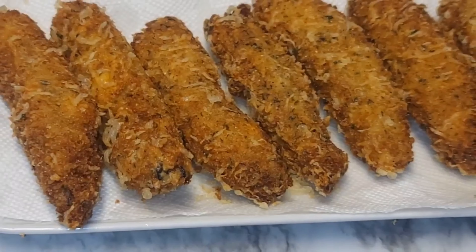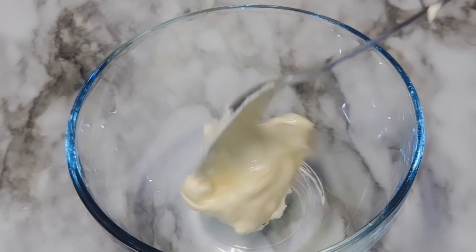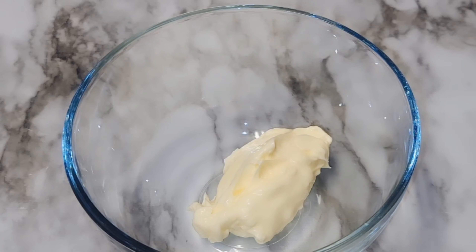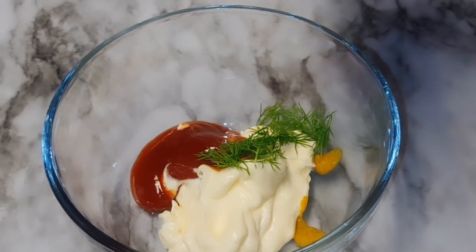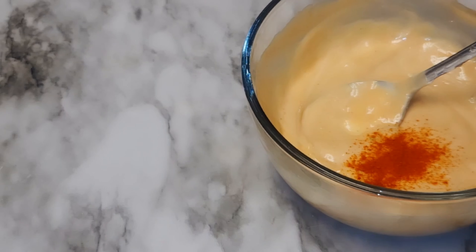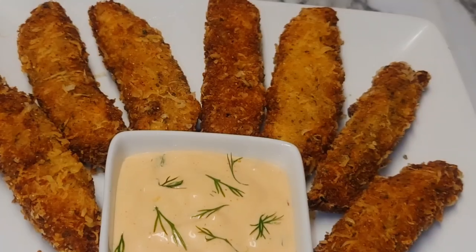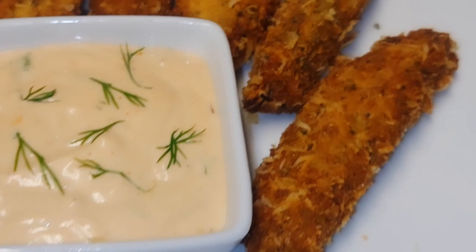Now I'll be making a quick dip. To my bowl I'll be adding some mayonnaise — I'm using Duke's mayonnaise, it is really nice and creamy — some ketchup, some dill, and some brown honey mustard. We will mix this together until everything is nice and combined, then add some cayenne pepper for heat. And there it is, guys — absolutely gorgeous.